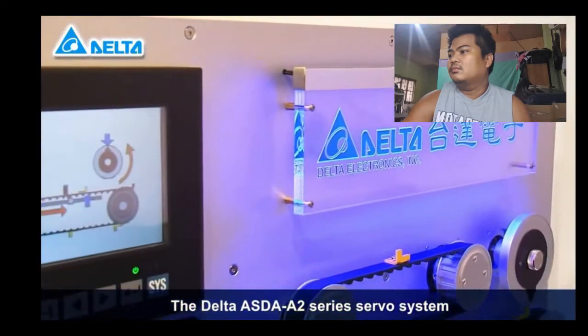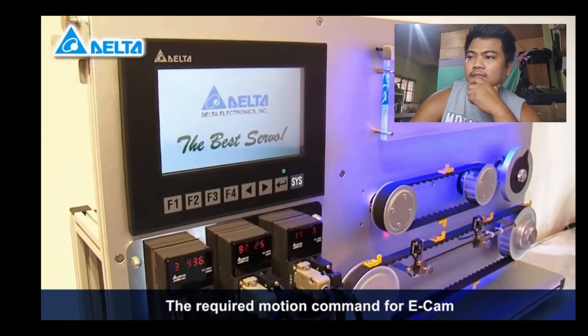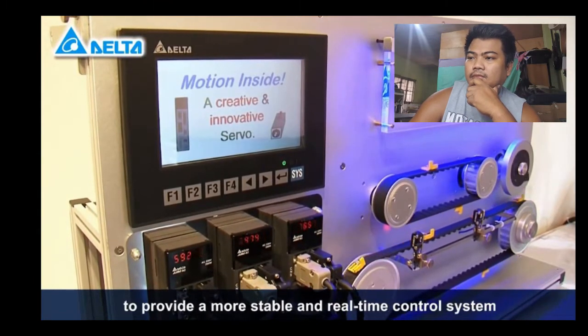The Delta Asta A2 series servo system is designed with a built-in electronic cam function. The required motion command for e-cam is performed within the servo drive to provide a more stable and real-time control system.